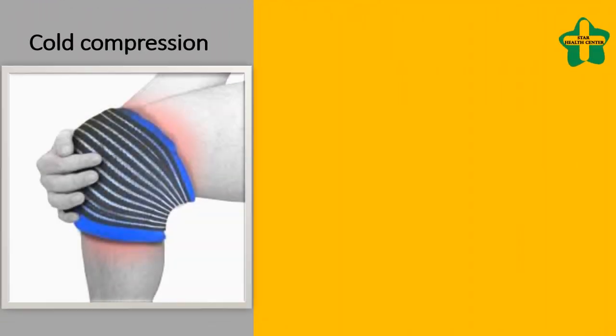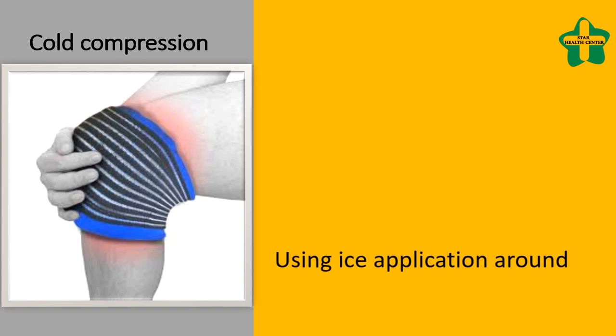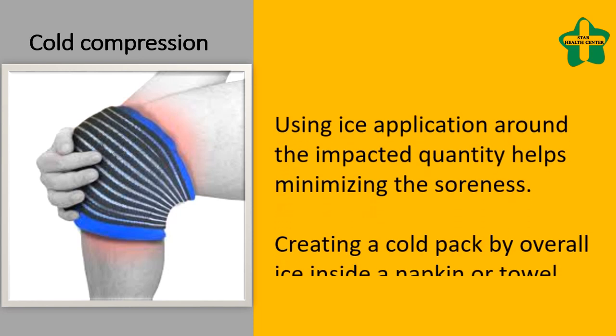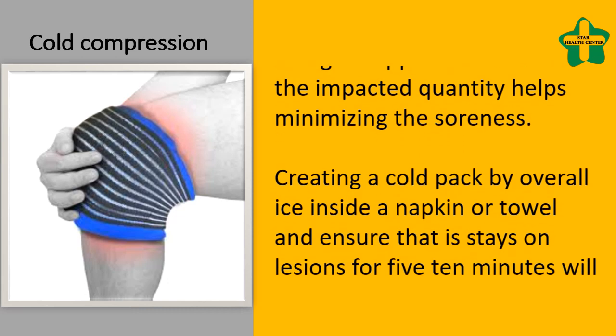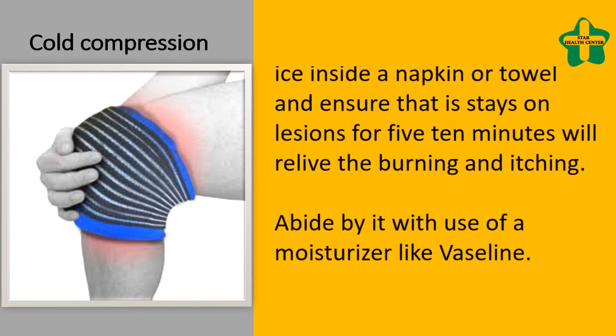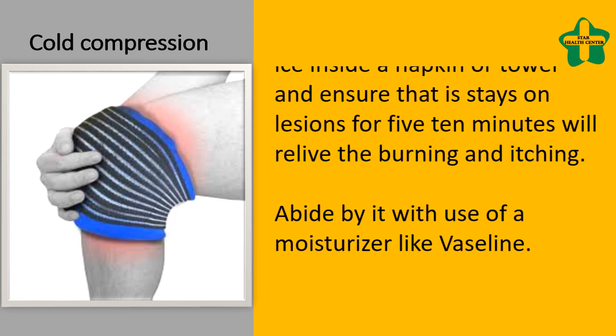Cold Compression. Using ice application around the impacted area helps minimize the soreness. Creating a cold pack by wrapping ice inside a napkin or towel and keeping it on lesions for 5-10 minutes will relieve the burning and itching. Follow it with application of a moisturizer like Vaseline.